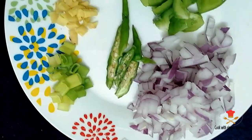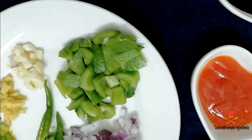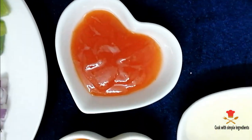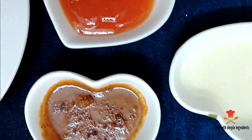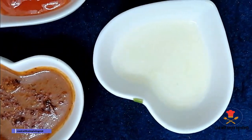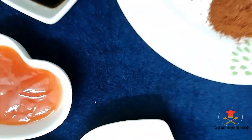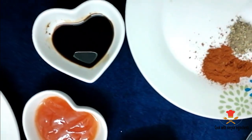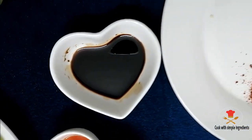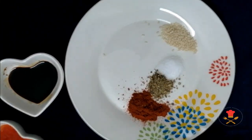Half capsicum, onion, ginger, garlic, chili, green onion, 1 tablespoon tomato sauce, 1 tablespoon chili sauce, 1 tablespoon lemon juice, 1 teaspoon soy sauce, chili powder, and pepper powder.